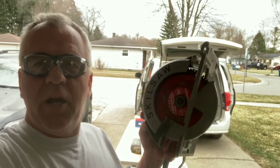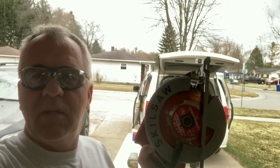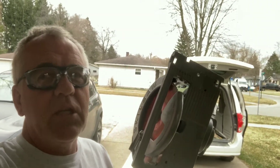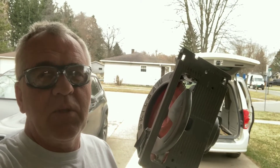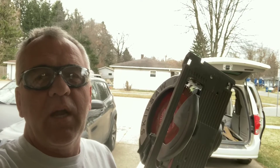All right, join me today cutting bifold doors. I'm going to show you some tricks, some tips, how to make life a little easier. Keep It a Secret Home and Garden — if you like the videos, please like them, share them, and turn on your notifications for future home and garden videos.